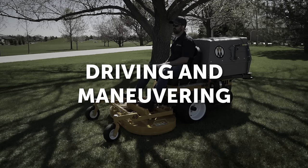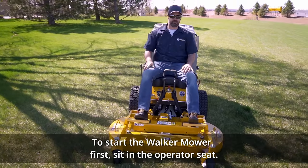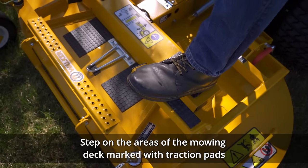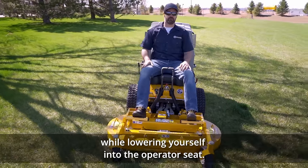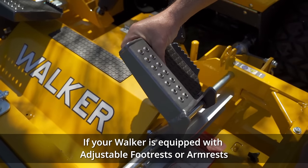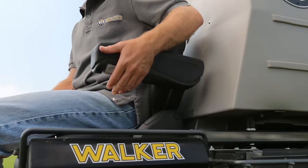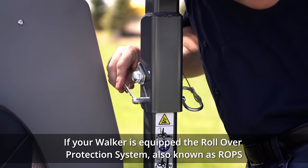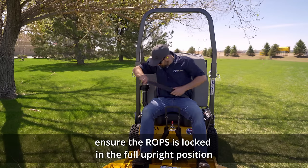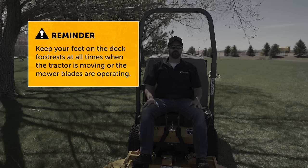Driving and maneuvering: To start the Walker mower, first sit in the operator's seat. Step on the areas of the mowing deck marked with traction pads and swing one leg over the steering levers while lowering yourself into the operator's seat. If your Walker is equipped with adjustable footrests or armrests, ensure they are positioned for comfort and ease of operation. If your Walker mower is equipped with a rollover protection system (ROPS), ensure the ROPS is locked in the full upright position and securely fasten your seatbelt low and tight across your waist. Keep your feet on the deck footrests at all times when the tractor is moving or the mower blades are operating.